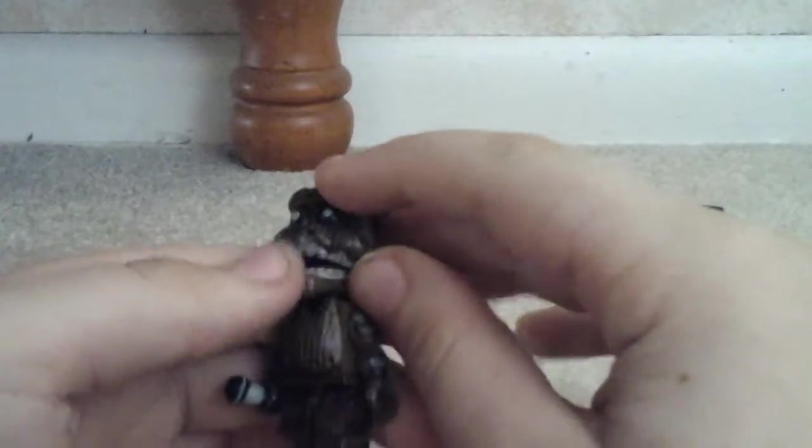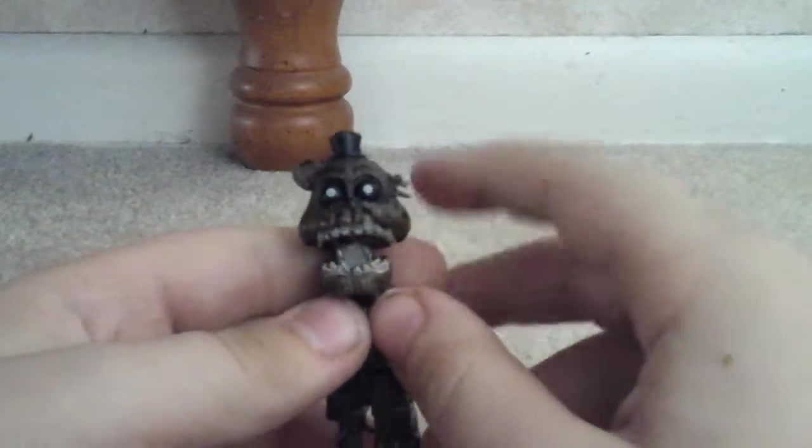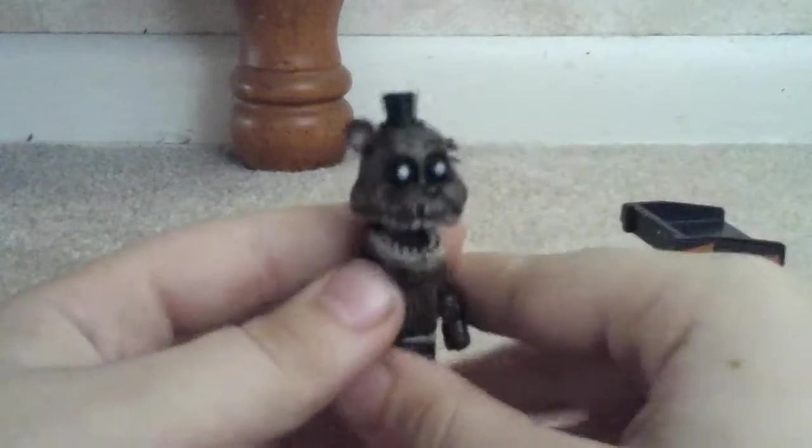There's Freddy. He's got a wiry foot — as I said, that's kind of loose. And this arm got loose too. You know what the thing with the phantoms is? They kind of got their mouths already open, so you don't really need to pose them, unless you want them like they are in the game.